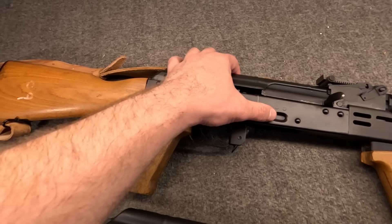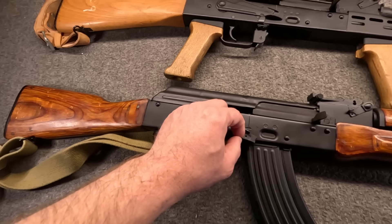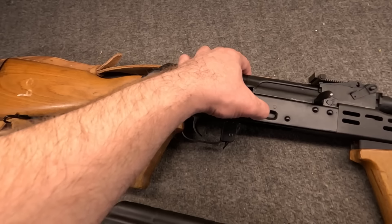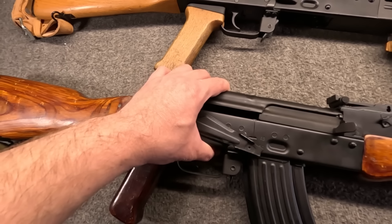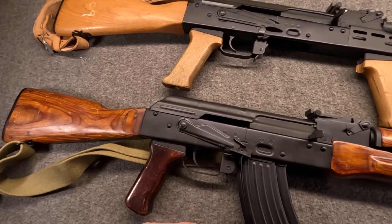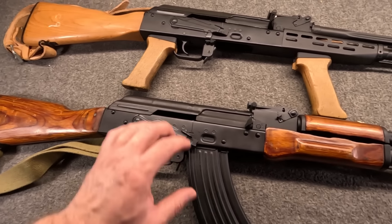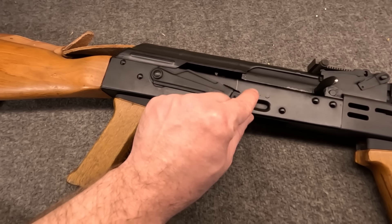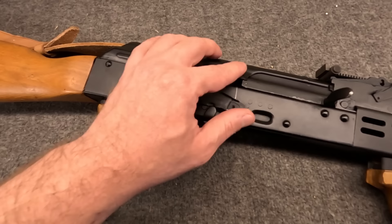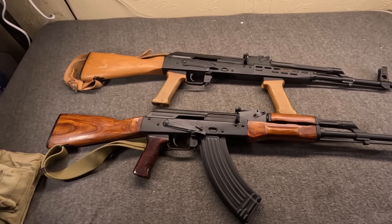Along with the early style top cover, this Hungarian also has a pretty large shelf on the safety. I'm still not a hundred percent sure, but this shelf might actually be correct on this Russian — the serial does match, so I'm not certain the safety isn't original or at least the original pattern. Another fun thing: this Hungarian features the three spot welds over the dimple that early Tulas and Ishevsk guns had. These are just neat because of their early styling.